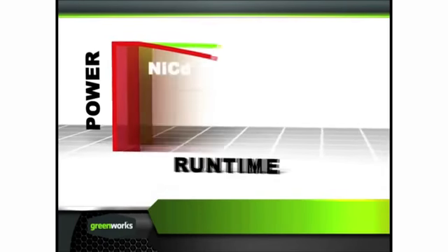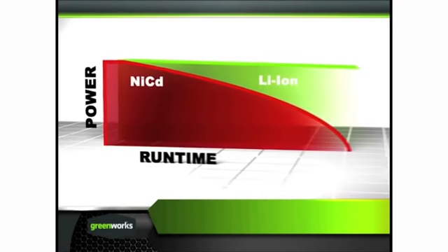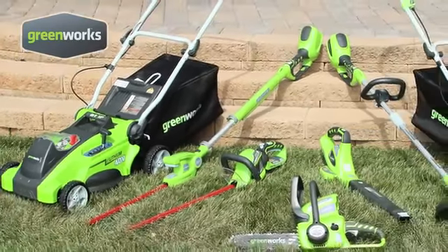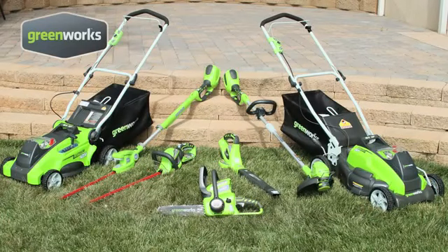Consistent full power for the duration of the charge gives you optimum, no-fade performance with the same power from start to finish. The same 40-volt battery used in this Greenworks mower will power the entire family of Greenworks 40-volt tools, giving you the total solution to gas-free yard care.